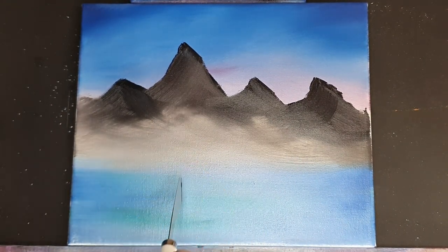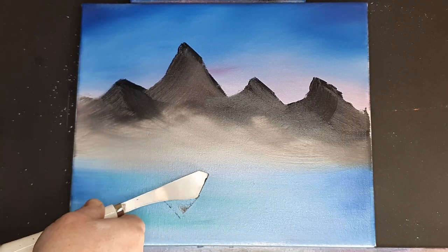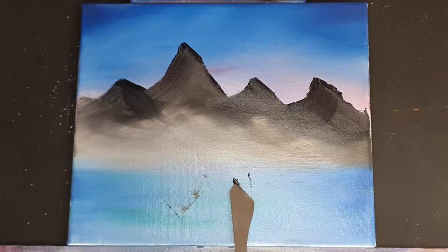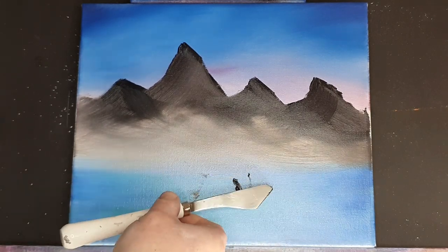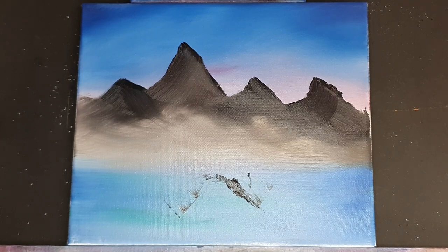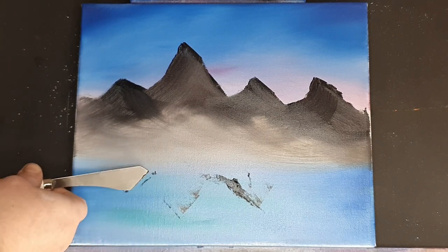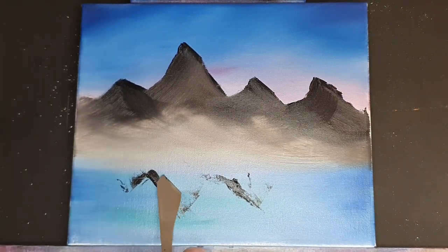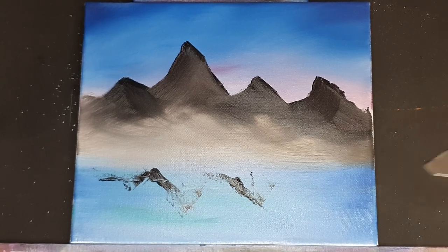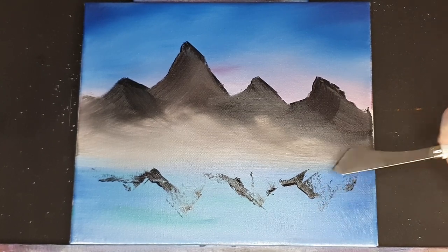Now we're going to put a bit of reflection in here in this water. All we'll do is just paint the mountain very loosely, upside down. You can't get this wrong — all you need to do is put basically where these peaks are. I'm just outlining this with a knife, putting where these basic peaks are. They don't have to be an exact duplicate of what's above the water line, just something that similarly resembles the mountain. We're going to come back and diffuse this, make it look like watery ripply effects.